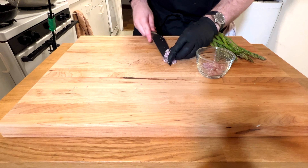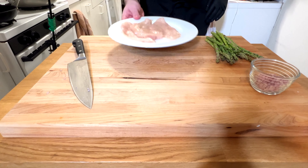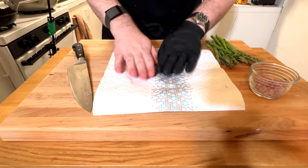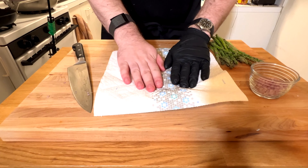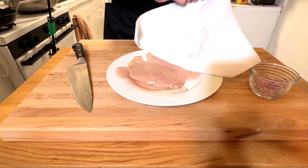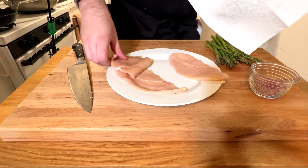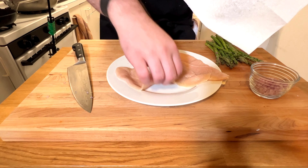Here's the chicken — I got thin chicken breasts because they're a little easier to cook quickly with this dish, but you can use any chicken you want. Pat those dry — the moisture is what kills a good sear, so on any meat you want to go through and pre-dry them.